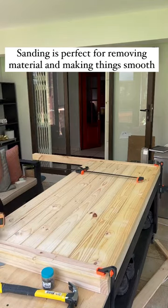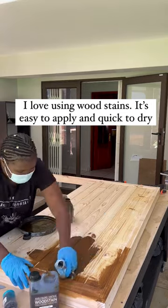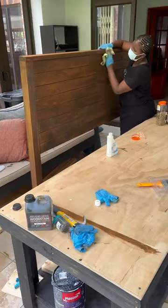If you don't have an electric sander, it's perfectly fine to use regular sanding paper — it works just as well. I love using wood stain because it's easy to apply and quick to dry.